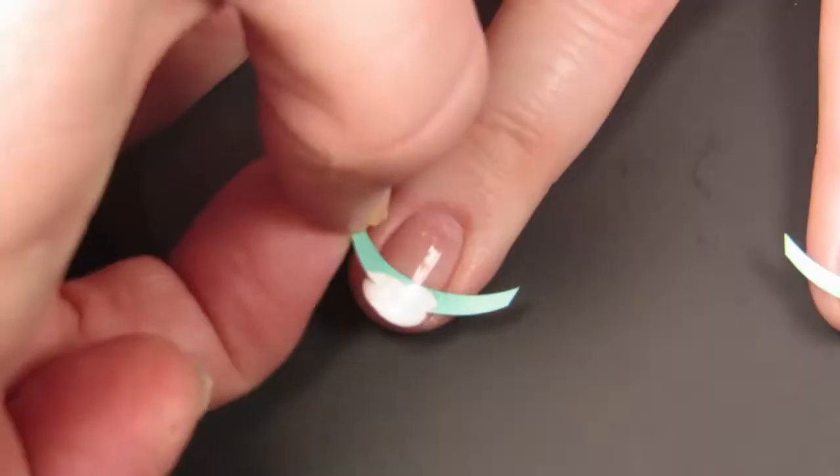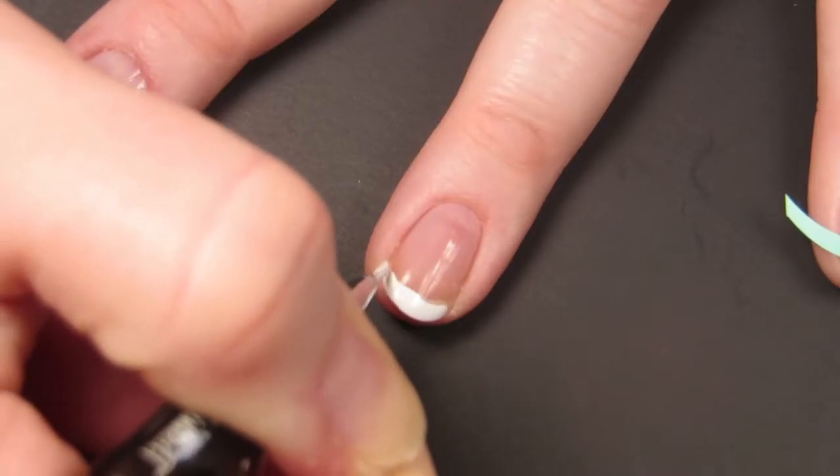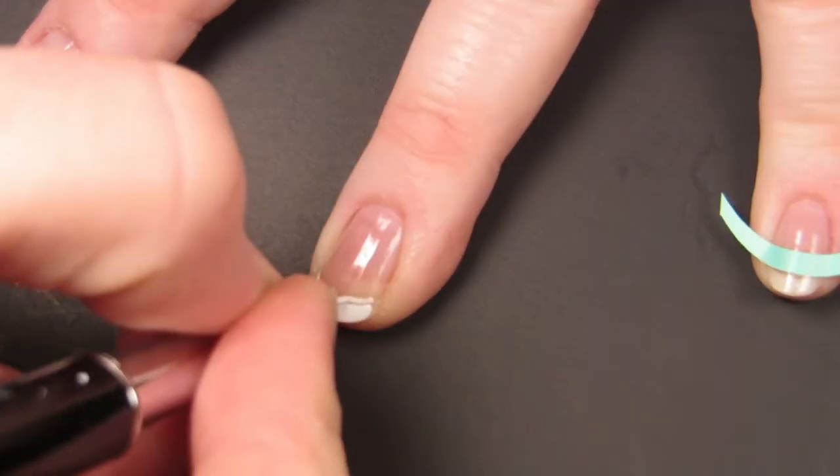Trying to get French tips right and even is like trying to do winged eyeliner. Everybody on YouTube makes it look so easy, but you just keep adding and adding, trying to even out the sides until your entire nail is white. And then you just accept it.